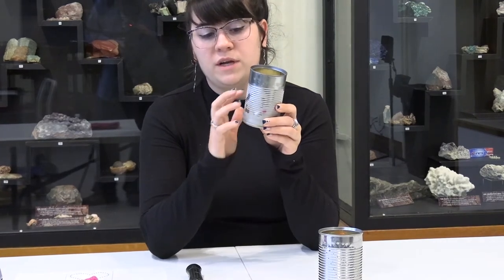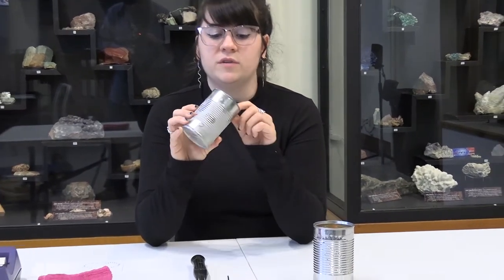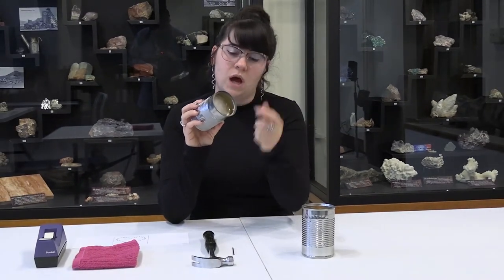You'll want to fill up just a little bit of water, let it freeze, fill up a little more, let it freeze, and then fill up a little more. I don't have mine filled completely to the top, just a little bit closer to the top.